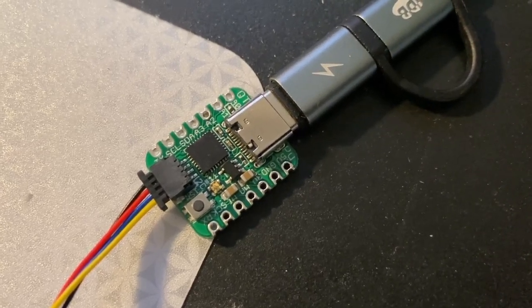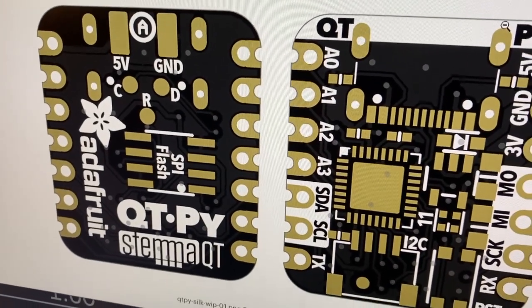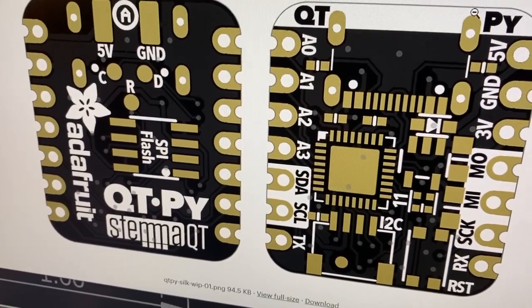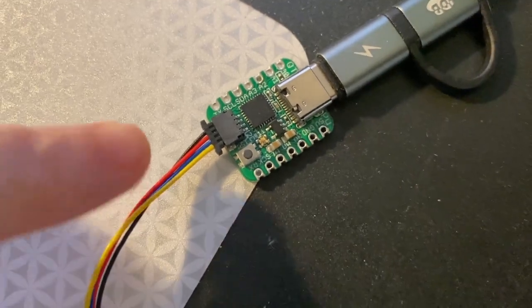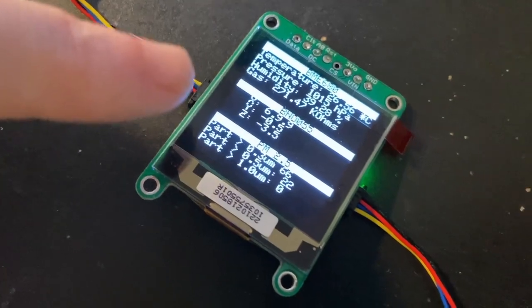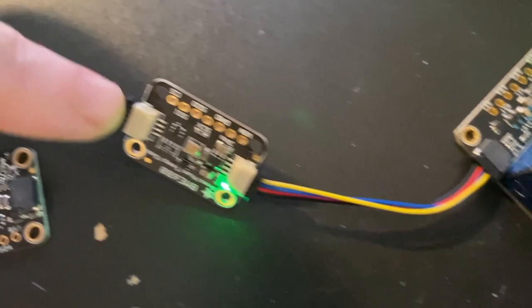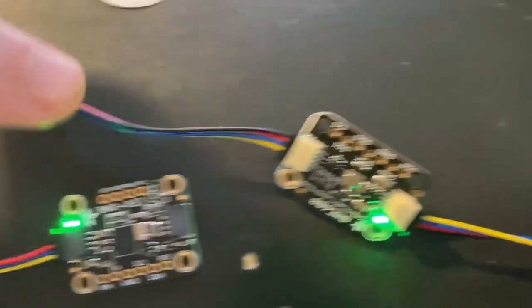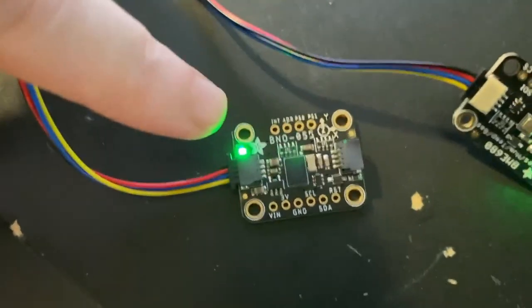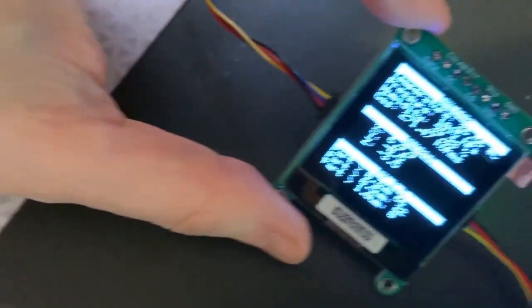I am working on bringing up this Stemma QT-capable board called the Cutie Pie. This is a SAMD21 board with a reset button and a Stemma QT connector, and it's seed-show compatible. Because it's got that little plug, I can daisy-chain it with all sorts of other devices like this OLED, which is showing environmental data, an air quality sensor, a humidity, temperature, and barometric pressure sensor, and even an IMU. So as I move this stuff, you can see the data is updated on the OLED.